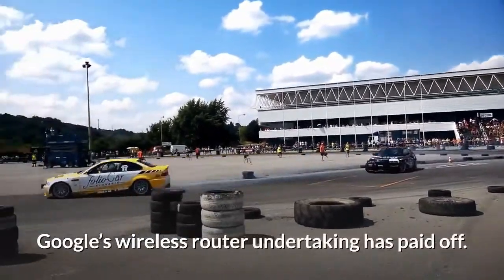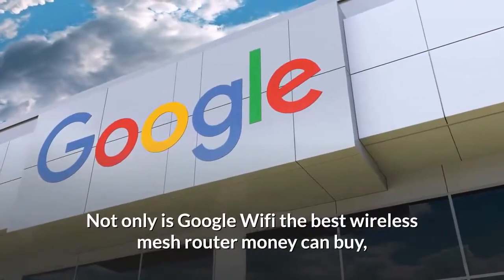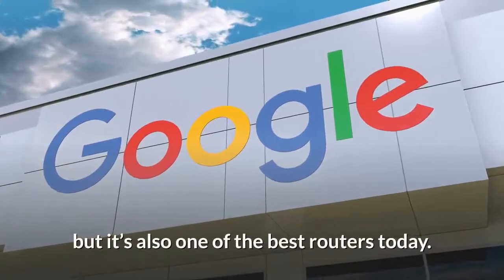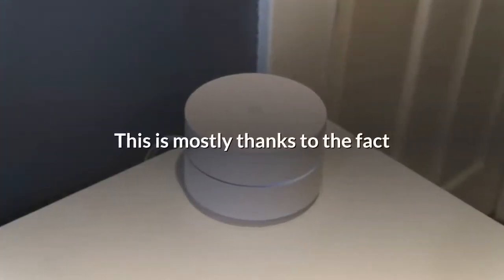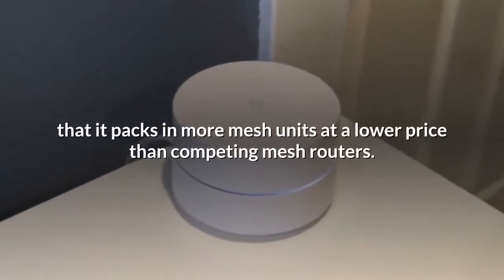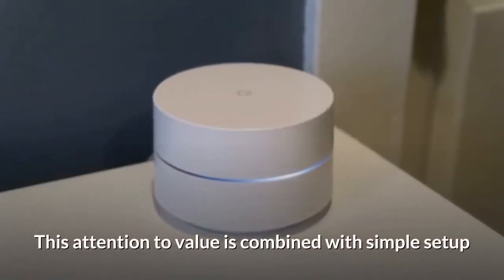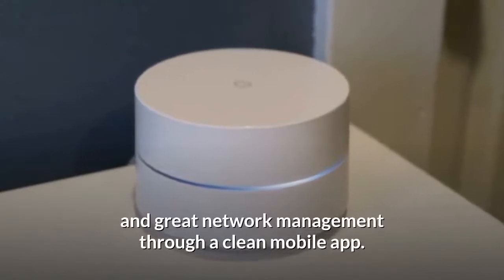Google's wireless router undertaking has paid off. Not only is Google Wi-Fi the best wireless mesh router money can buy, but it's also one of the best routers today. This is mostly thanks to the fact that it packs in more mesh units at a lower price than competing mesh routers. This attention to value is combined with simple setup and great network management through a clean mobile app.